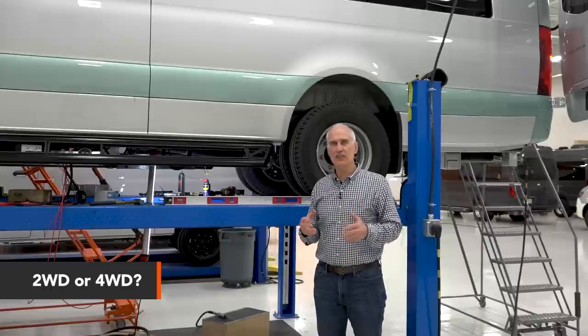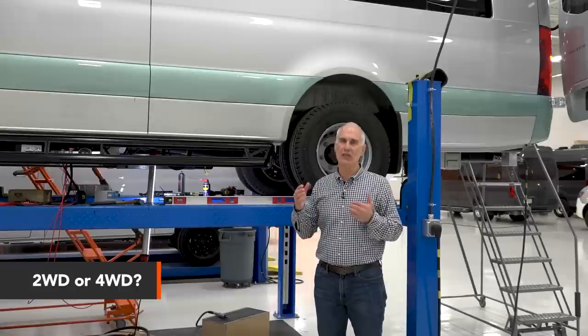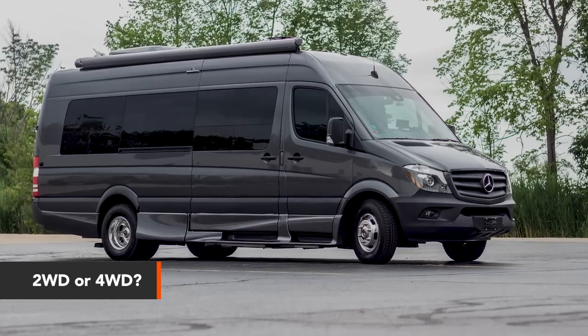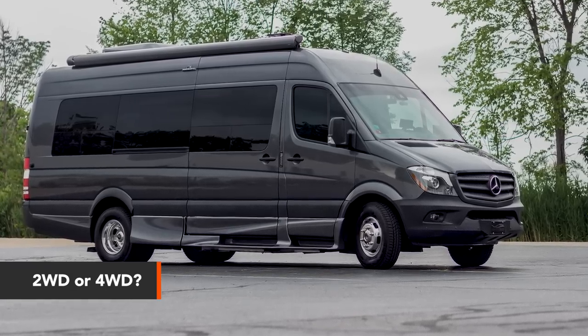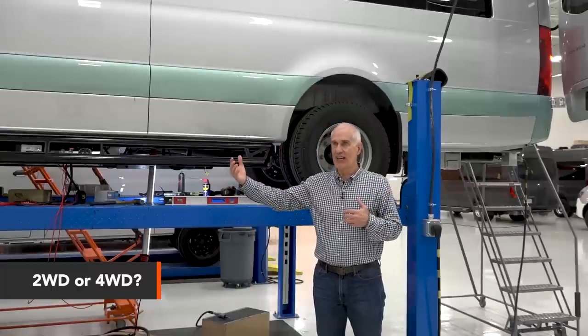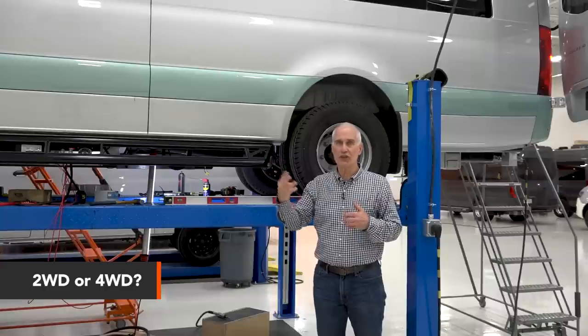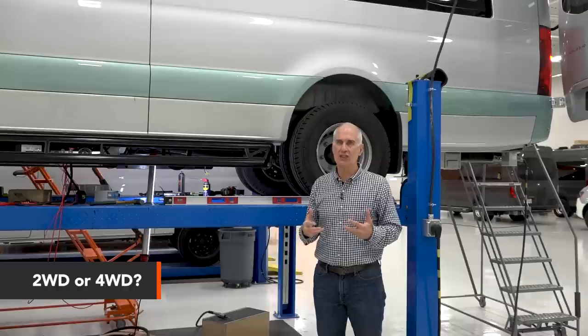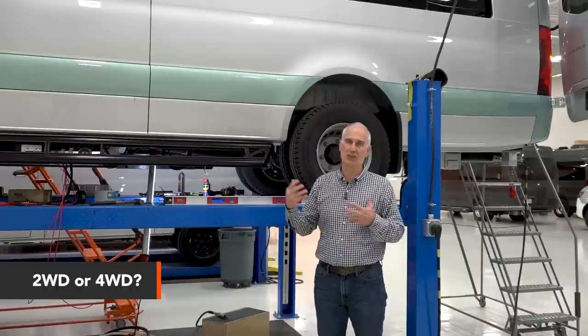Since we're a Mercedes master upfitter, we pay close attention to the weight we can put in these vans. We need the total vehicle weight to come in well below the GVWR so we can add people and gear and still be legal on the road. There's a weight restriction on both the front and rear axle, so the 4x4's roughly 300 pounds of additional front axle weight gives us and our clients a little less flexibility about the build.